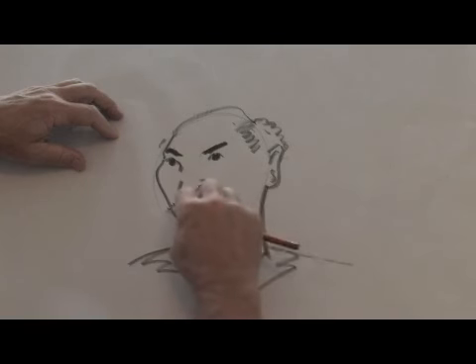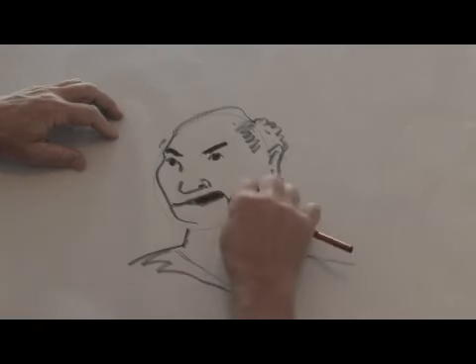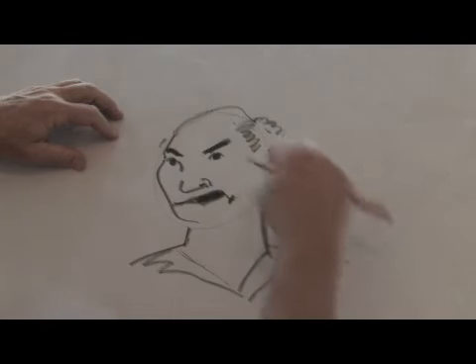Again, the key point here is that the frown face has the mouth coming in an upside-down ellipse like this, and the eyebrows are very much pointed up rather than down.